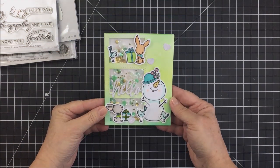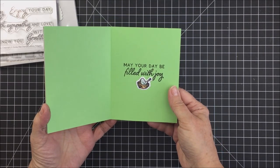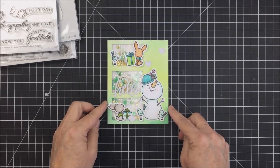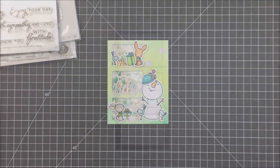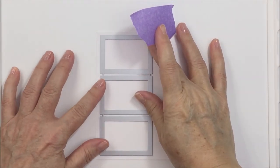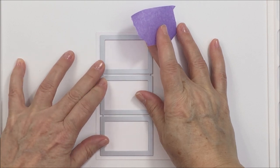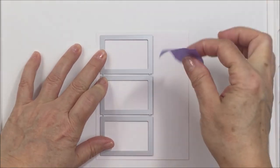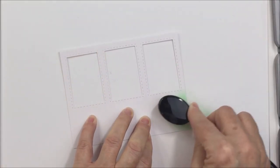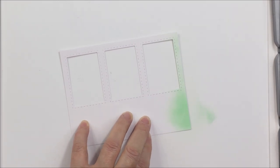This is the finished project for today. I think it's a combination of super springy but yet maybe late spring — for those living in an area where you still have snow in March or April. I'm going to start with the Rectangle Windows Trio die and cut out these windows in my card front. This is an A2 size card and I'm working on Bristol Smooth cardstock.